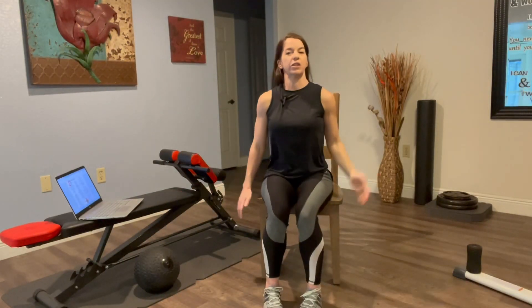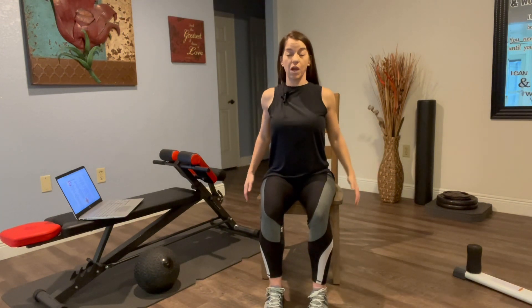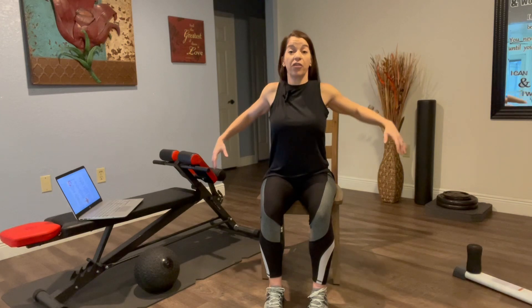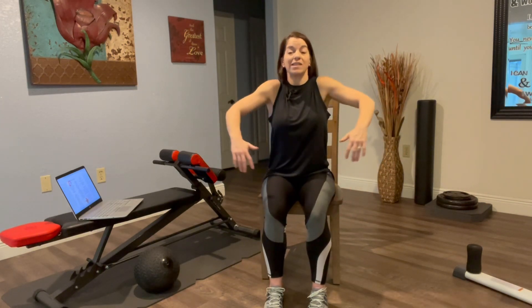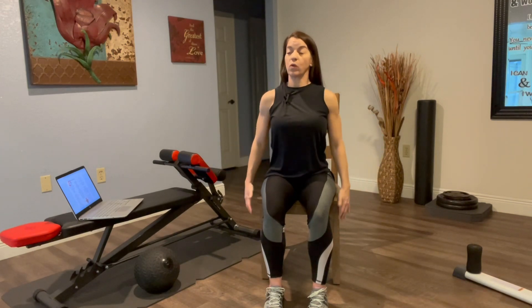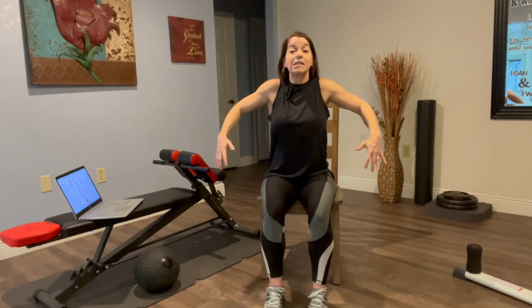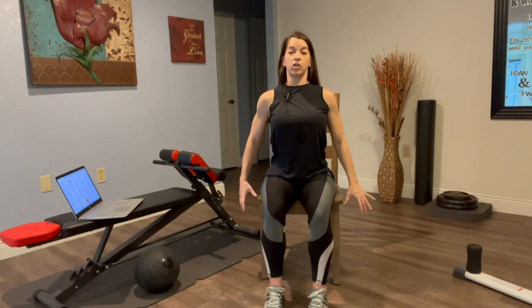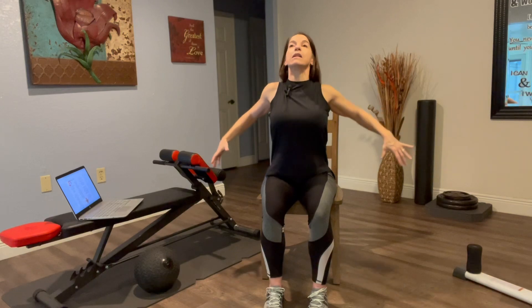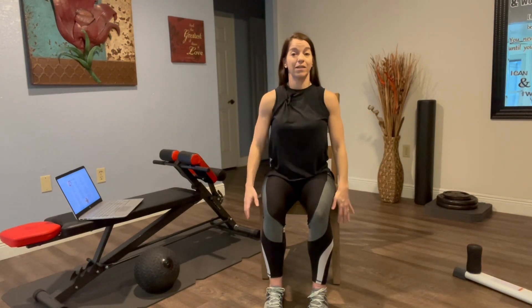Shoulder roll — very traditional, very awesome, and a big important stretch. An important thing about the shoulder roll: let's only go backwards. The reason is we want to always do things that focus on assisting in great postural correction. This lifting of the chest, rolling back, and squeezing the shoulder blades in the back is going to make a big impact on posture.